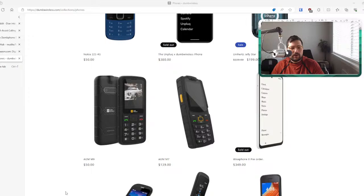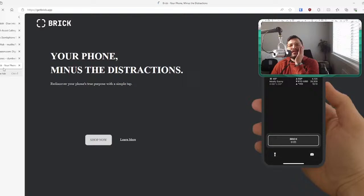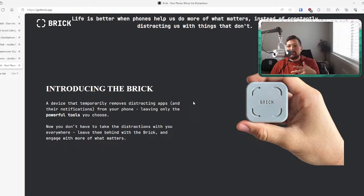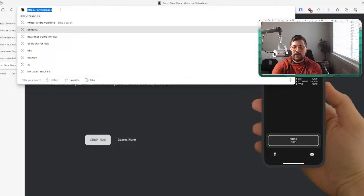I'll link the New Yorker article in the description. So: Brick, Unplug, and Clear Space are all highly actionable options. Unplug works with Android phones too. And if you're going back to an iPhone, I highly recommend getting the iPhone SE — smaller device, smaller screen, you'll use it less, starting at $429 with 5G and an A15 Bionic chip.